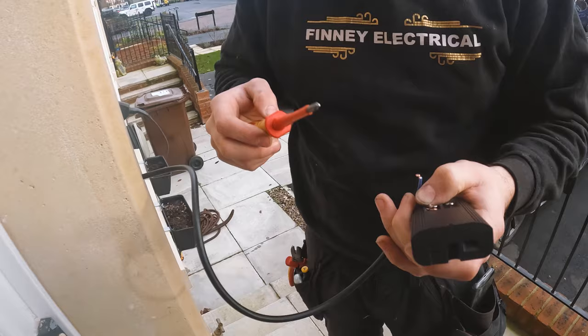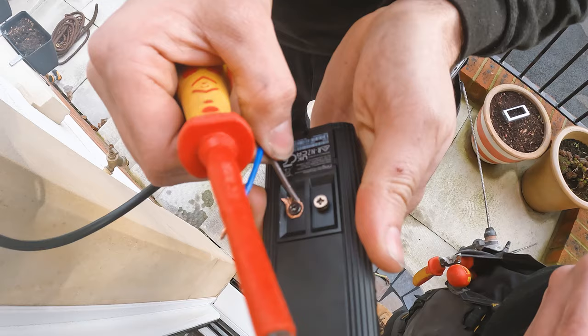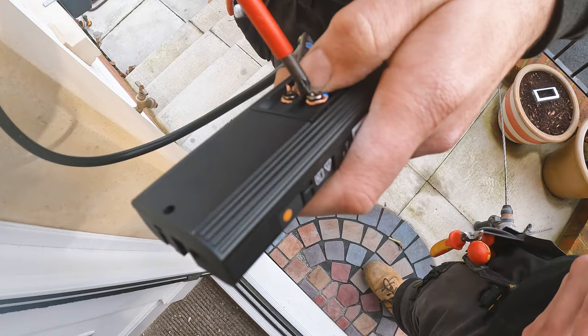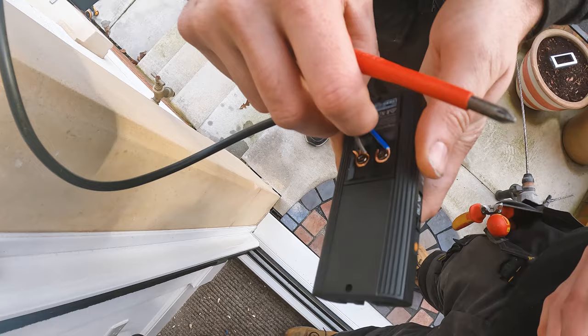I'm just going to wire this end up so we can push it in the wall. So you twist it up, wrap it around the screw in the direction of the spin - so right tighter. Give him a nice tighten and give him a little tug test to make sure he doesn't fall off. And then do the same again - create a little loop, wrap him around like that, give him a little tighten up. Tug test. So that's him in now then.